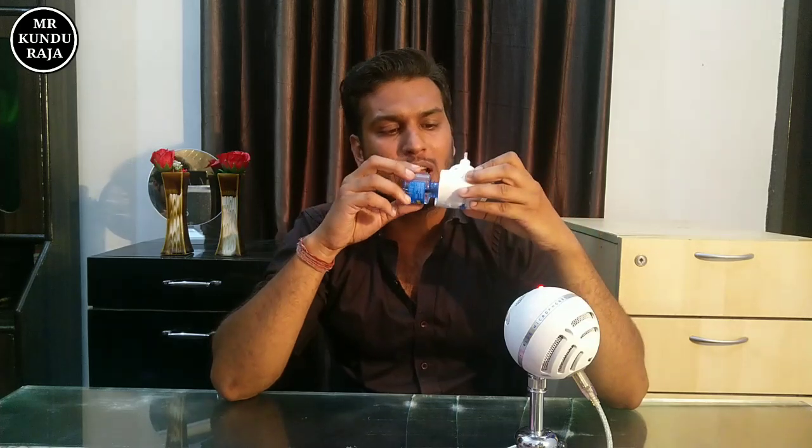This is our main machine, and this is our liquid. We put both of them together, we connect both of them, and we put it in power.